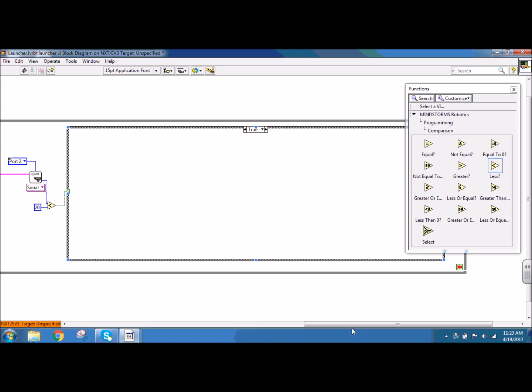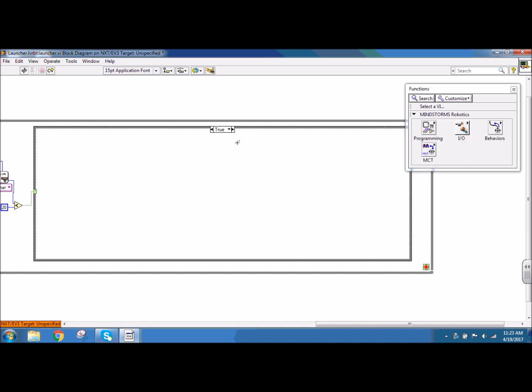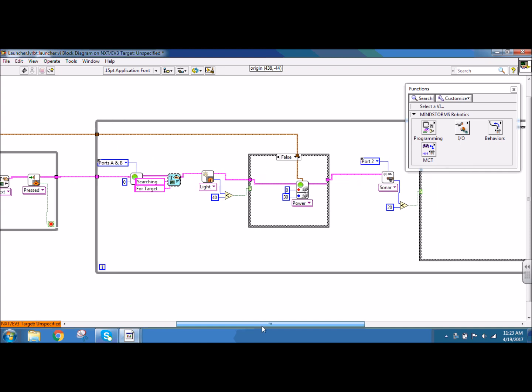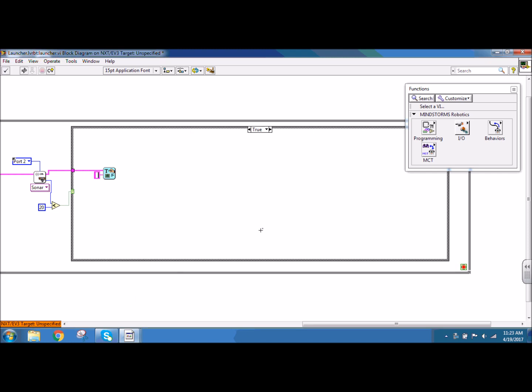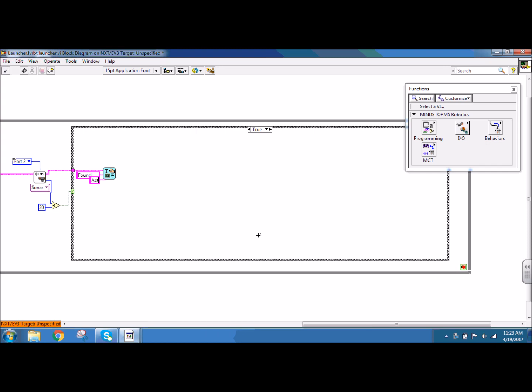Inside my true case, this is where I want it to initialize the launch sequence. I'm going to use my screen update sub VI to display two lines of text on my NXT to tell the user that it has found the object it's supposed to launch at. I'm going to copy my screen update sub VI from before and paste it inside the true part of my case structure. I can connect my NXT wire, create a constant on line 5 text and type in 'found', and for my line 6 text create a constant and have this say 'activate launch'.